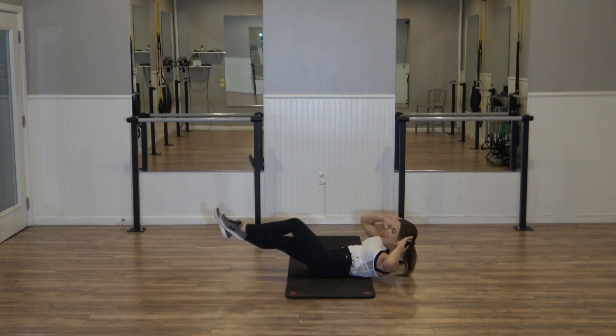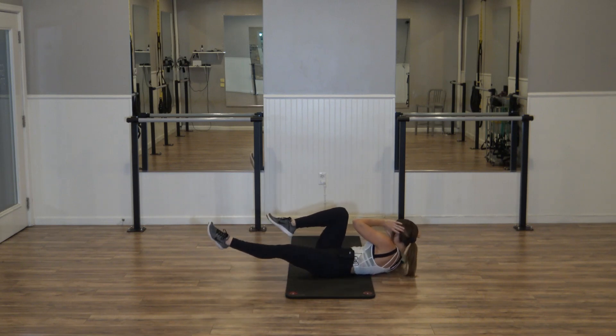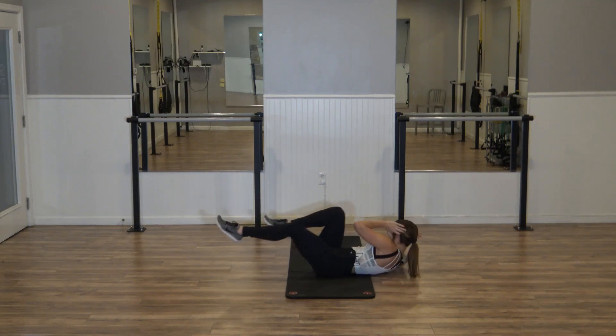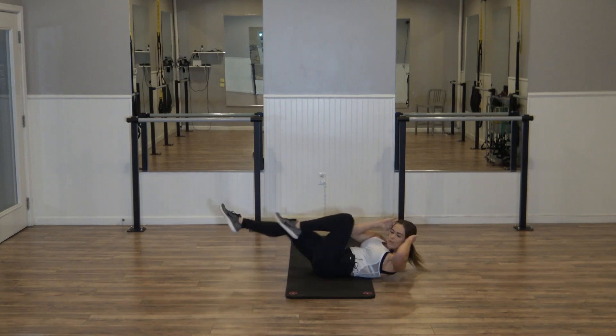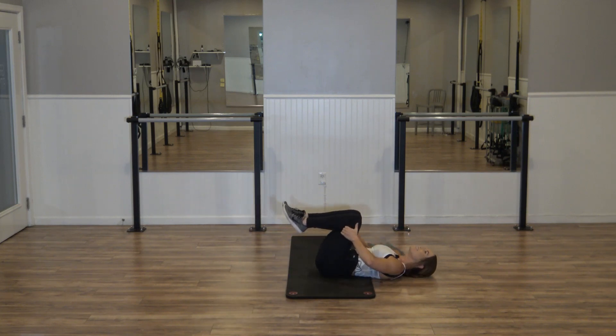Hold it down. Right elbow to the left knee — cross, switch, switch, switch. One count each — eight, six, four. Burn it up for sixteen, fifteen — run! Eight more, six, four, and done.